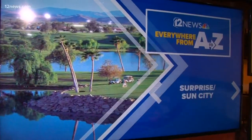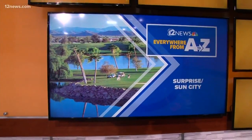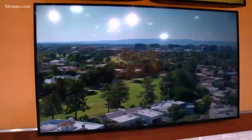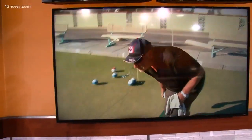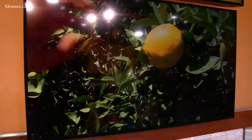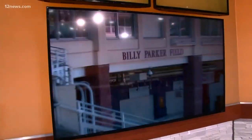We're taking you everywhere from A to Z. All this week, we're in Surprise and Sun City. First up to bat, Surprise Stadium, where I got a shot at taking in all the sights and sounds of that stadium and see how they're shaping up all year round, keeping it in tip-top shape.